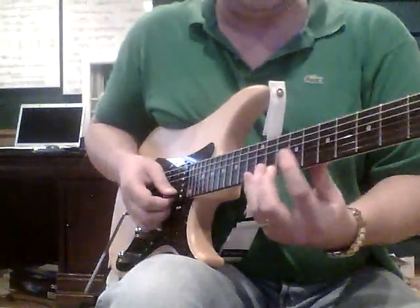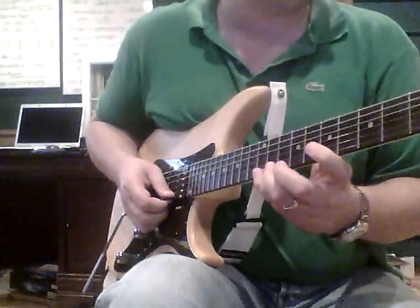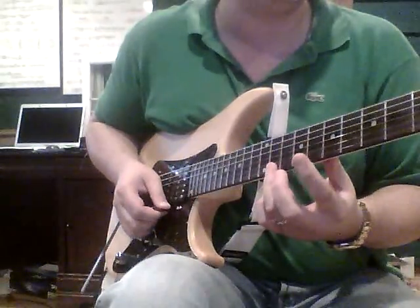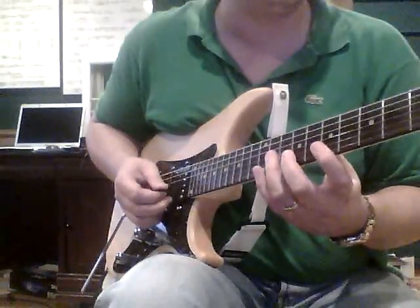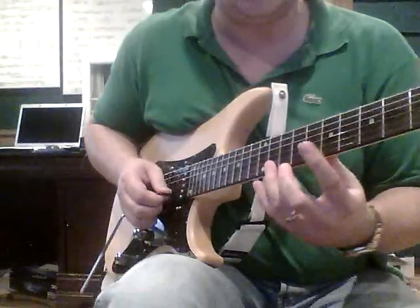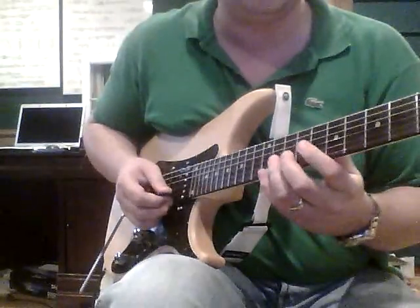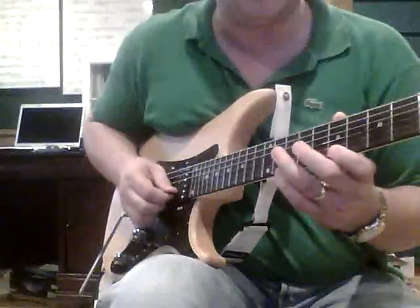Where we start is the 12th fret E string. We play three notes on a string, but we start with our middle finger plucking. Then come down with a downstroke and two upstrokes. So that's 12, 11, D sharp — B at the 7th fret, G sharp, 9th fret, B string. Middle finger pluck, down, up, up.